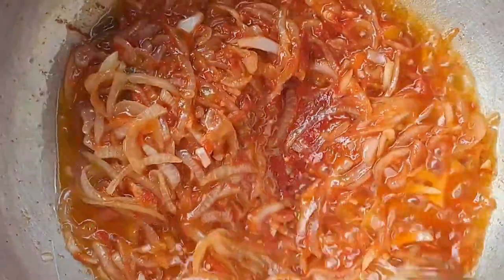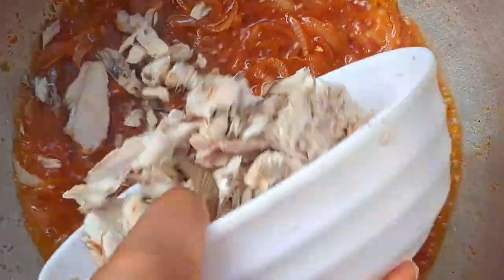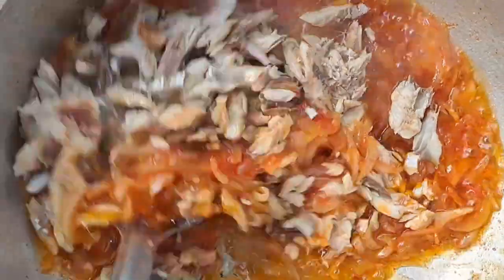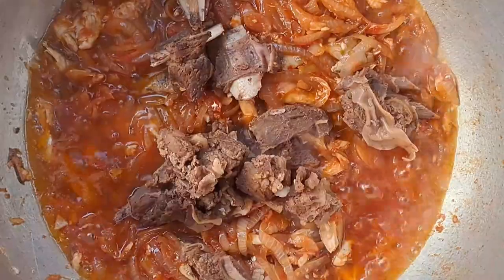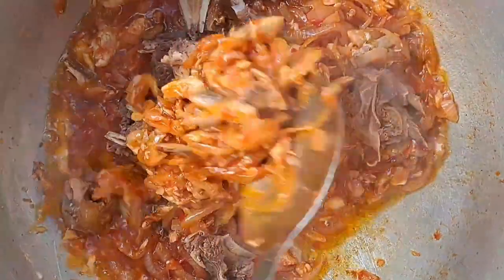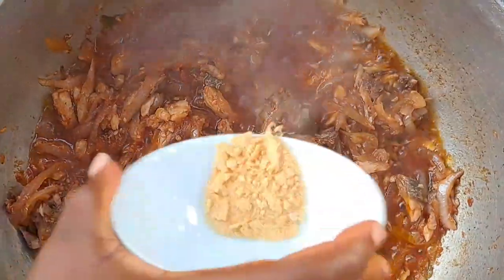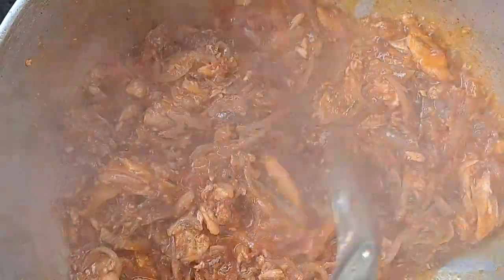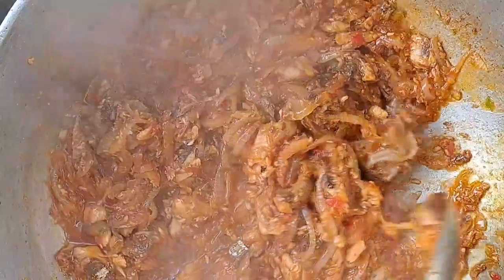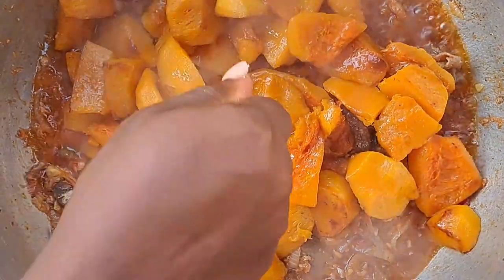I mix everything together and allow it to fry so the sour taste from the tomato cuts out. After frying for some minutes I come in with my fish, put them inside, mix, and allow them to fry. After a few more minutes I put in the beef — it is already steamed and soft — and mix. Then I add the garlic powder. With the Carolina Reaper pepper and habanero pepper, the flavor is out of this world.